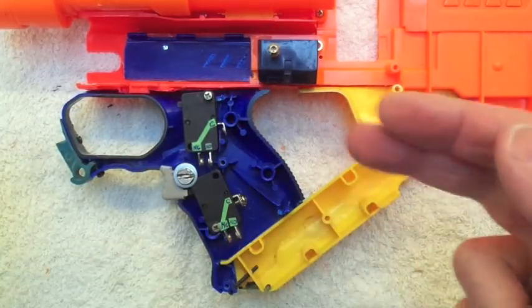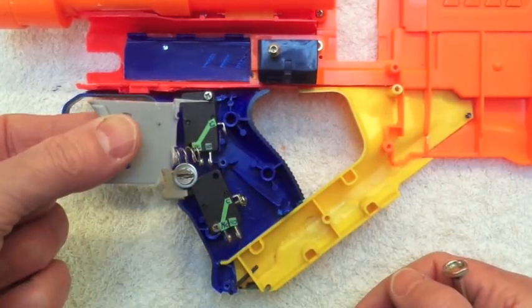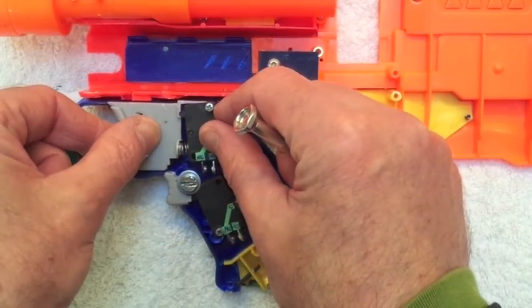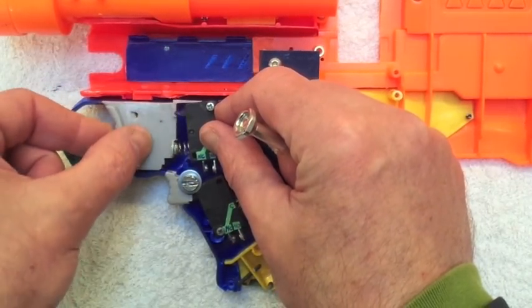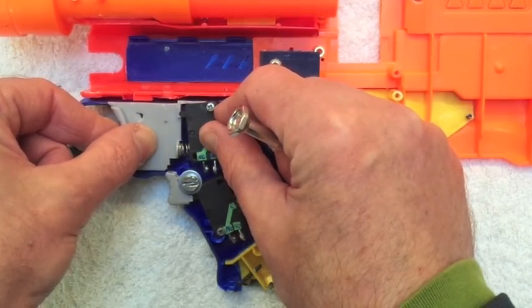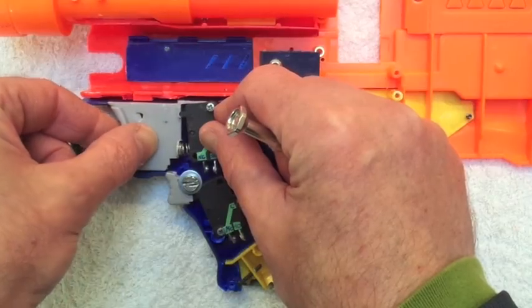This is a strong arm grip, strong arm trigger, just been fiddled with to actually get it to fit up against these. You can see there's just the tiniest little bit of uptake with the switch there before it engages.